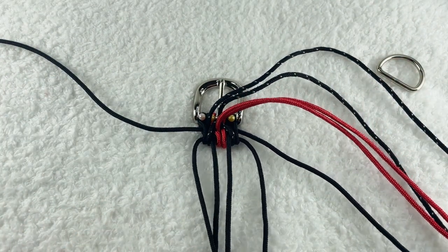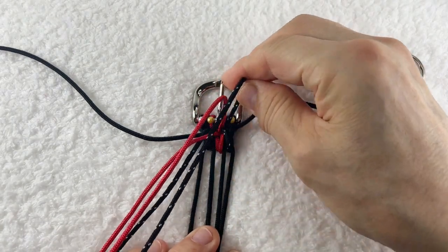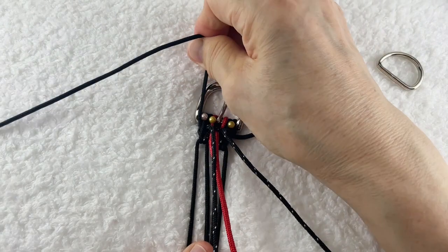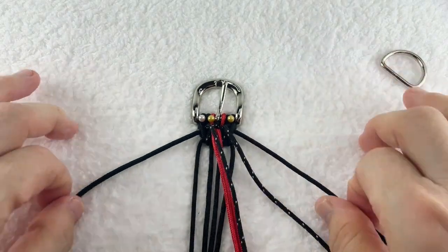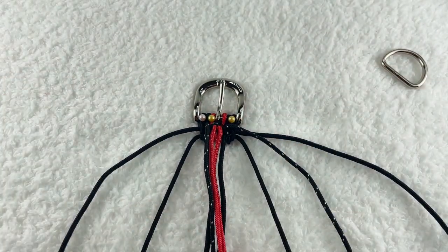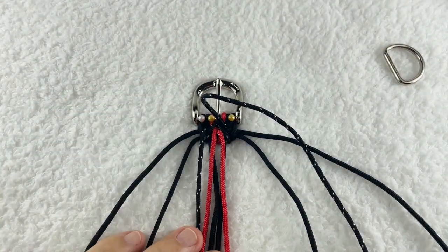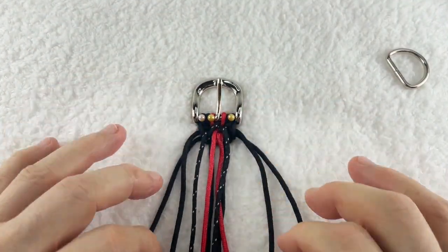この時に両サイドをしっかり引き締めたら、芯と土台作りのロープ4本を持ってしっかり持って、このように引き締めると引き締めやすいです。この枠の中に入らないといけませんので、この横の引っ張り具合は気をつけてください。入らないと使えないものになってしまいますので再度確認で引き締めます。これで1段ができました。